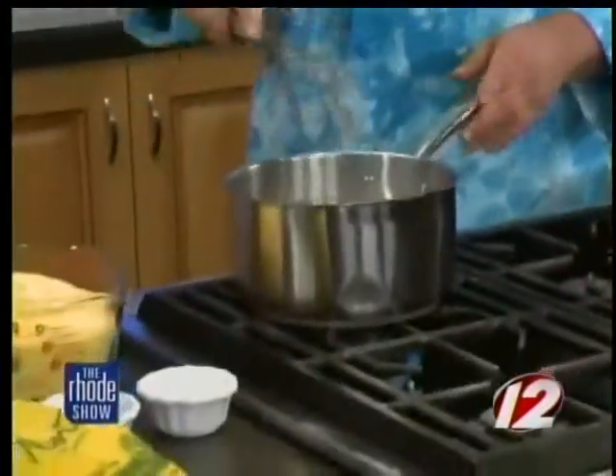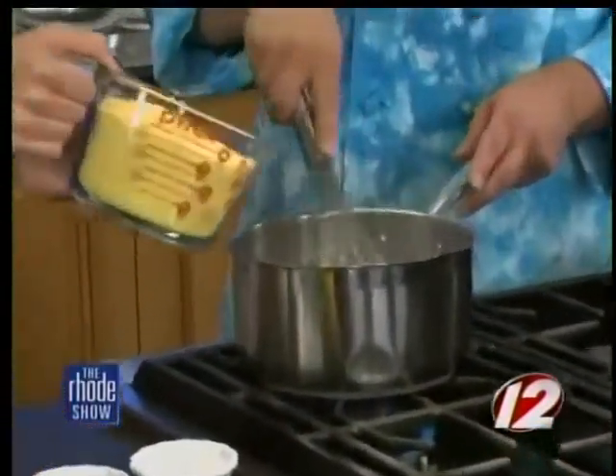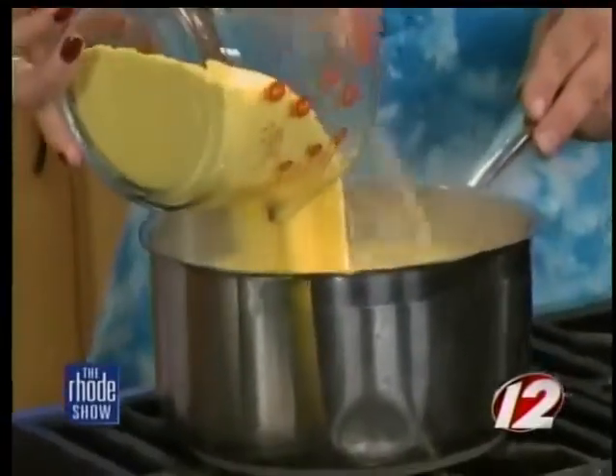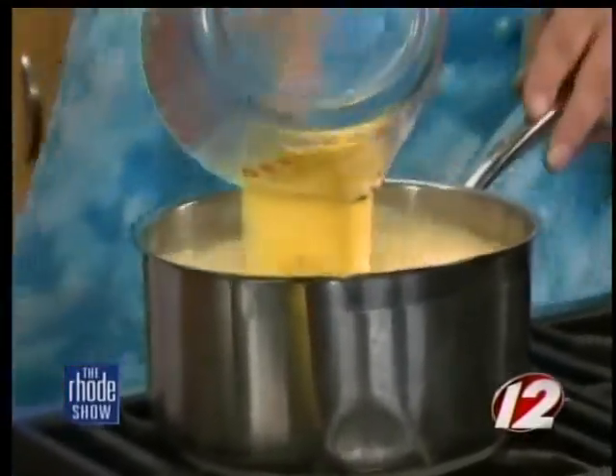We are about to make the polenta for our polenta fries with Chef Paul Scheier from the Roy. It's pretty simple to make. You can either use stock or water. I always put a little salt and pepper in the water to start to give it some nice flavor. Then we begin to whisk in the cornmeal — about two and a half to three cups.